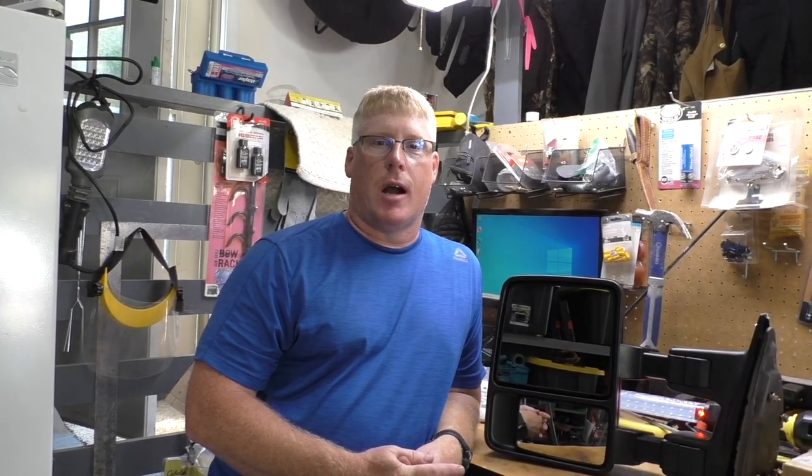Hey 6.4 Nation, this is Doug. I'm just a garage hack. I thought I'd share my very first video for YouTube on how to fix your 2008 to 2016 Super Duty Power Telescoping Mirror.